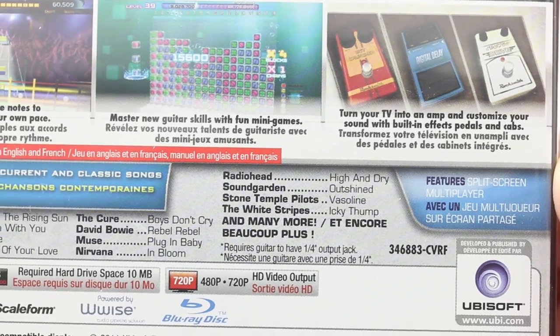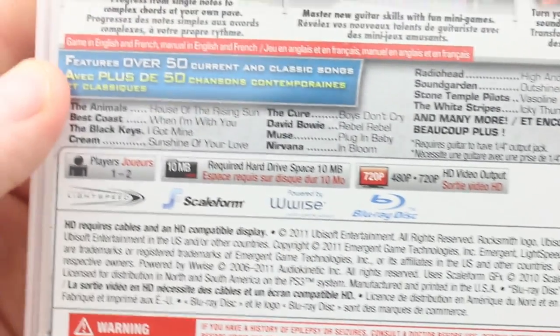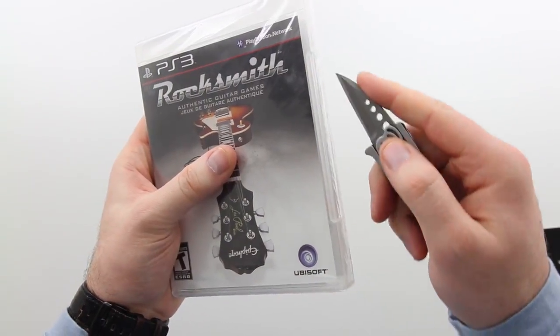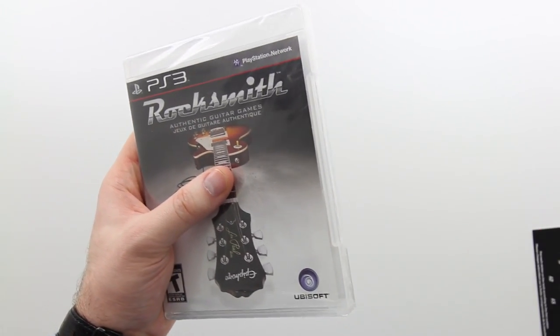It also features a split screen multiplayer mode so you can get it on with your pals. One to two players, takes up a little bit of hard disk space, and it's only 720p - a little bit of a drawback, not major, but that should be fine.